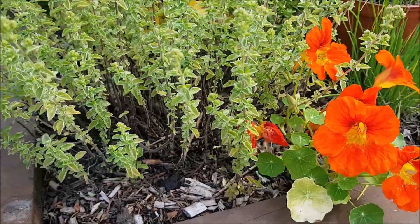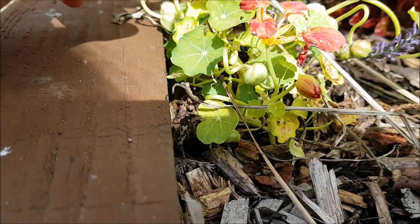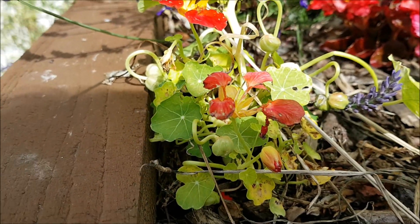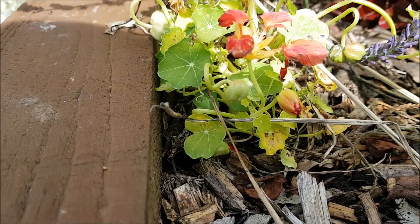But that's something we can improve. If you have a look here, you can see how the seeds have set into these little pods, which is fantastic because you can collect them and use them for next season. Nasturtiums in the UK are annuals.